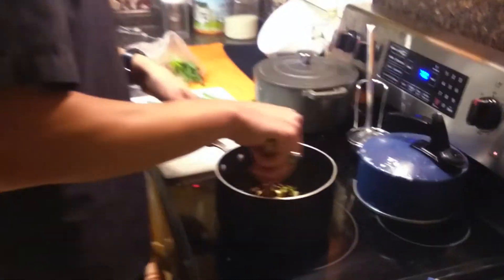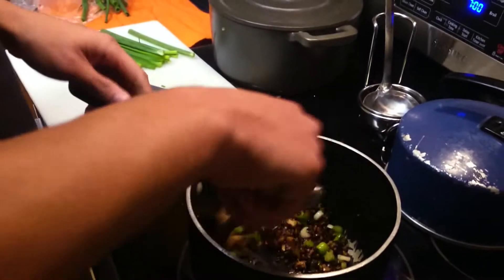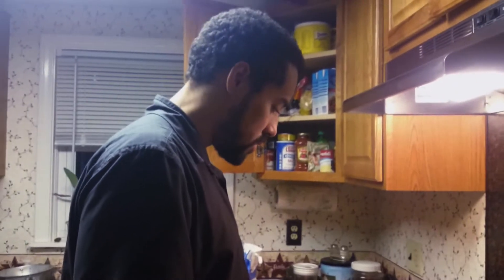We've got garlic in here, we've got some green onions that'll go in at this stage, and then some other stuff — and then bagel soup. So that's how you make bagel soup.